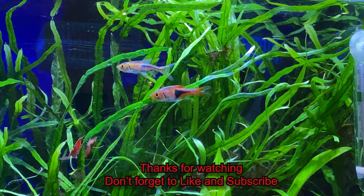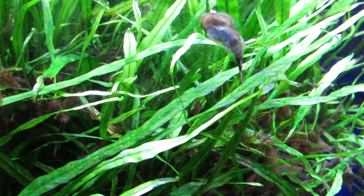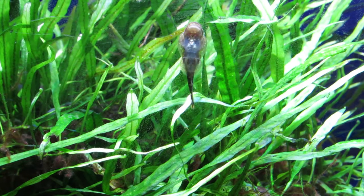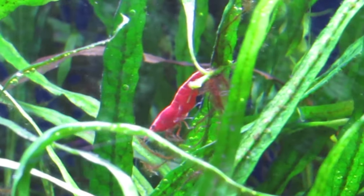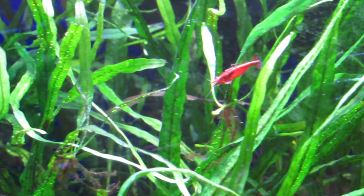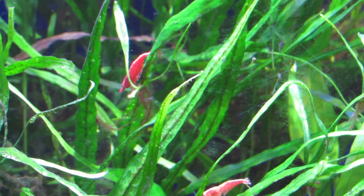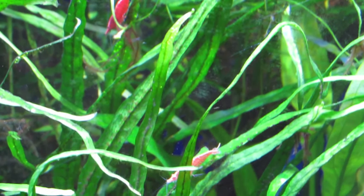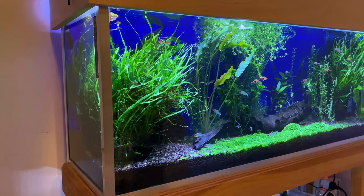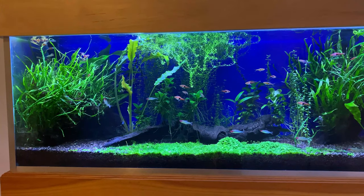I have added some footage of my tanks for your viewing pleasure.